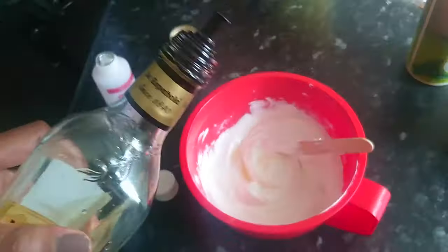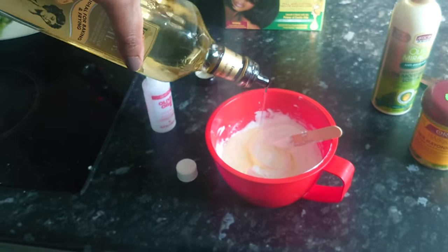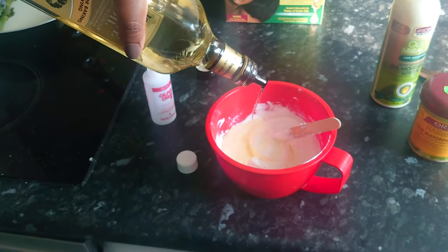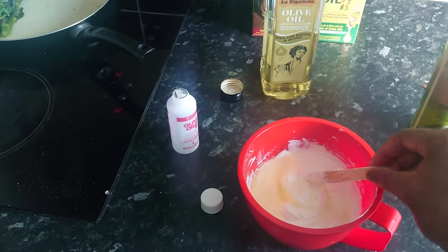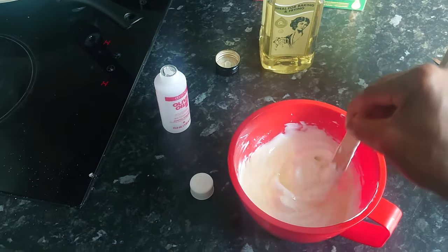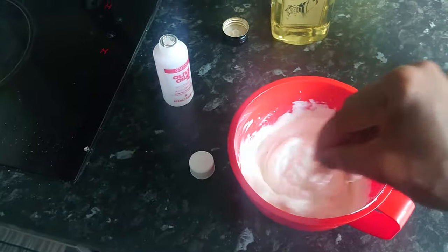I saw another YouTuber do this and I thought, what a great idea. Turns out that there's actually oil boost in the box for this exact reason, so I didn't actually need to add the oil. But anyway, I'll just mix it all in. It's going to really add moisture to my hair instead of drying it out.